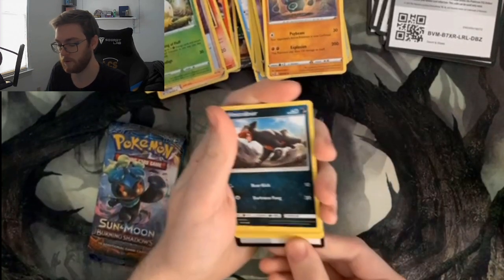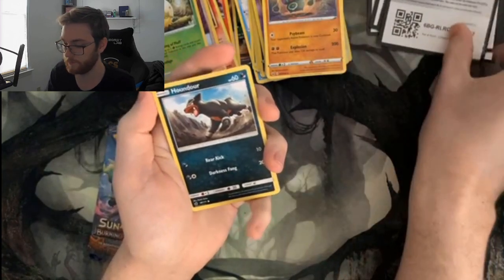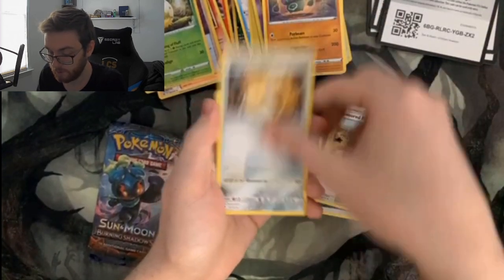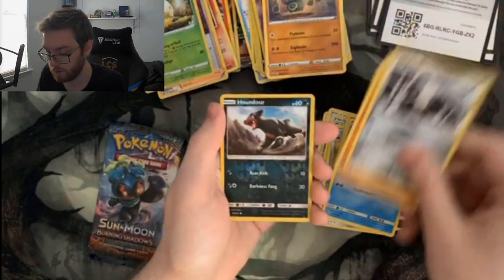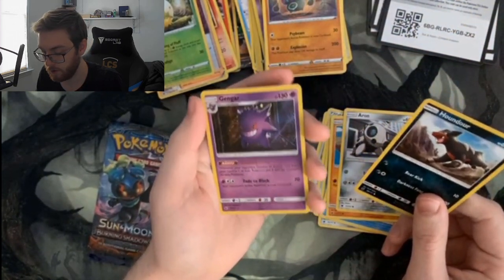From the Crimson Invasion pack: Metal Energy, Devoured Field, Fighting Memory, Lycanroc, Houndour, Gastly, Corsola, Heracross, Mankey, Houndour again, and a reverse foil Gengar.